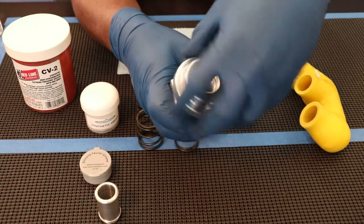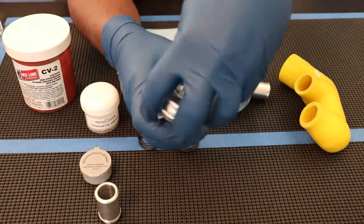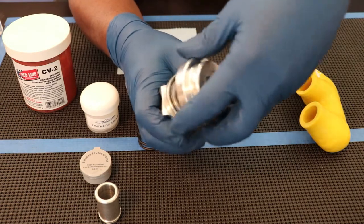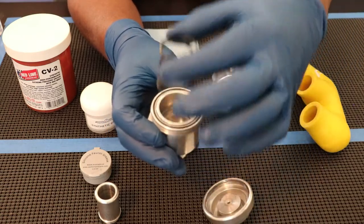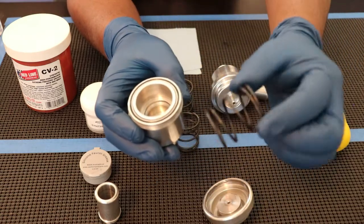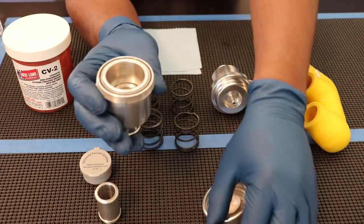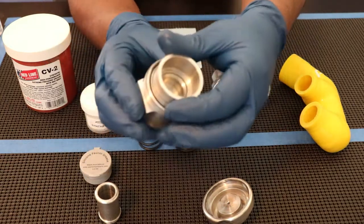Opening up this diverter valve is simply a matter of screwing off the top. It has a threaded cap and it has a seal inside the cap. These have springs and it's a set of three for three different tensions. And if you have a stock setup, you want to use the lightest spring.